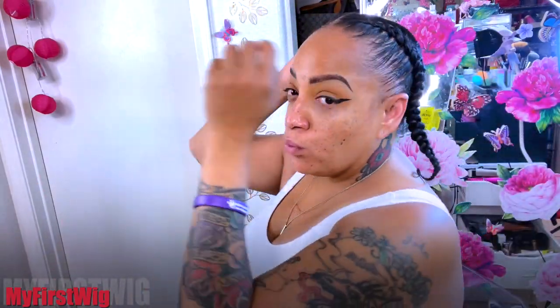Alright guys, all done — nice two tight braids on both sides. Now we're going to get into just pinning them up. I'm going to take two hair pins and pin them so they're out of the way of the wig. I like to make sure that my braids are nice and flat so that way the wig lays nice and flat.